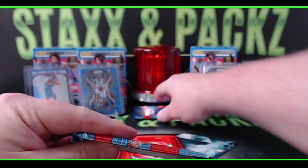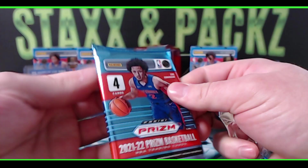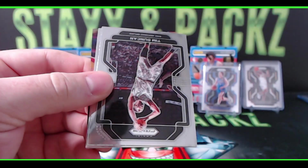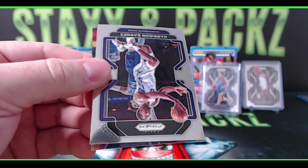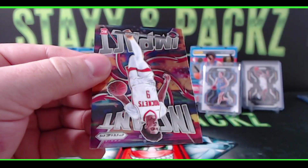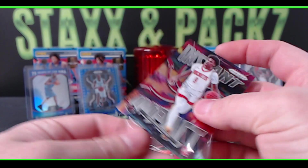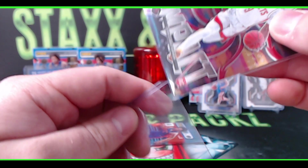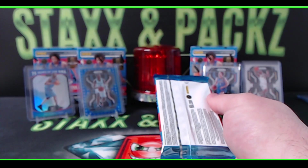LaMelo would have been cool but I'll take a rookie on the blue 75th Anniversary parallel. This next pack feels a little thicker — maybe I got a patch. Here we go: Rasheed Wallace, Big Sheed, Tim Duncan, Harrison Barnes, and on the very back we have an Instant Impact insert rookie — Josh Christopher. I think we've gotten all the Josh Christopher inserts plus his base already.